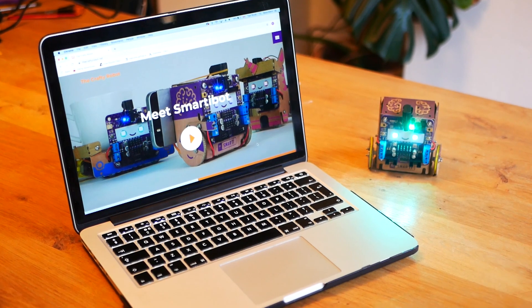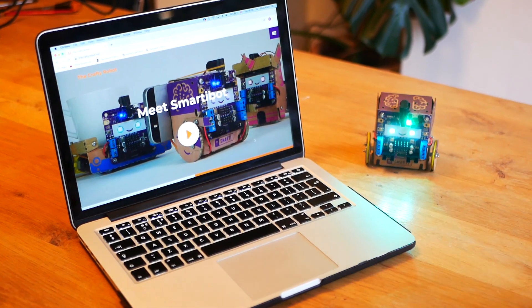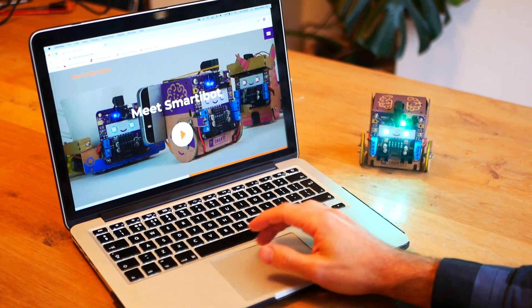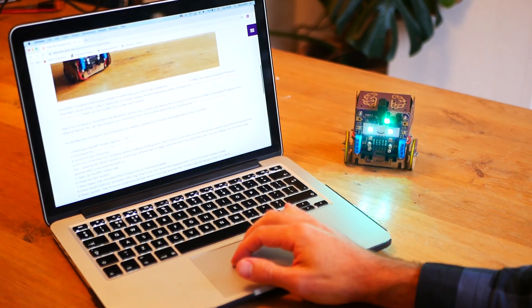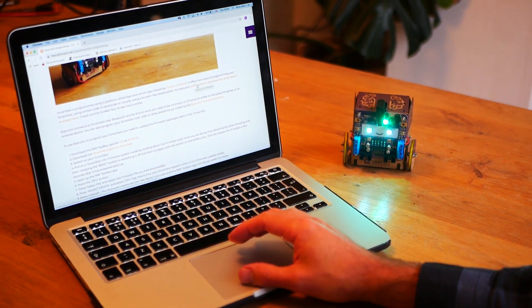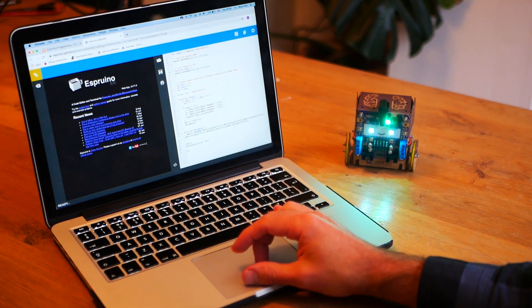So if you haven't ever programmed your SmartyBot with Esprino, I'm going to show you how to load code on. Go to the CraftyRobot website, click on SmartyBot programming, then scroll down and click to select the Esprino configuration optimized for SmartyBot, and then you'll come into Esprino.